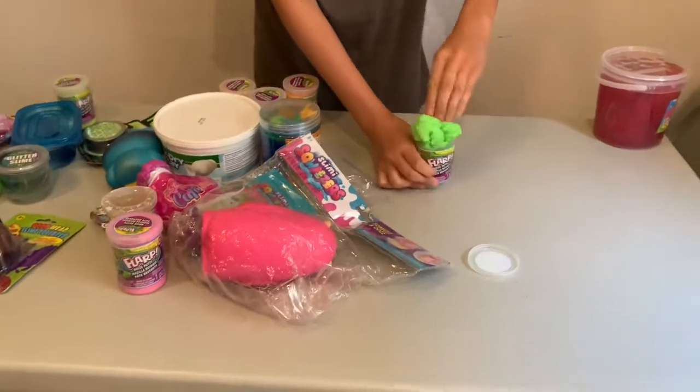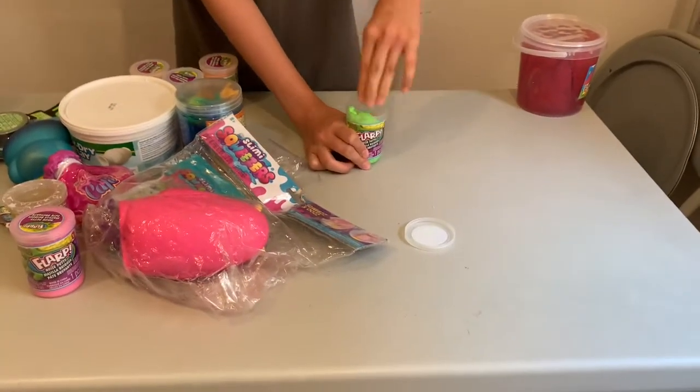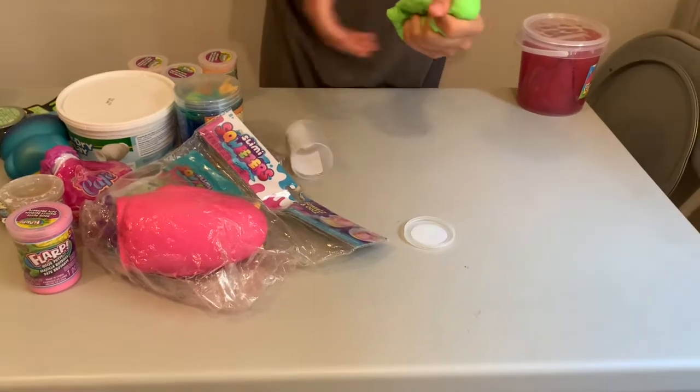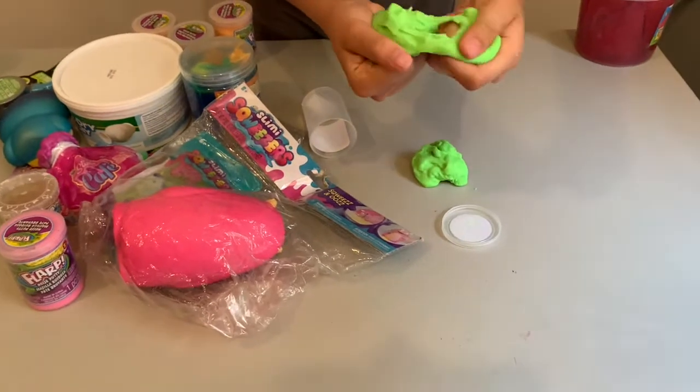I want to see if it's really fart putty — and yeah, it is! Comment below: what's your favorite color?